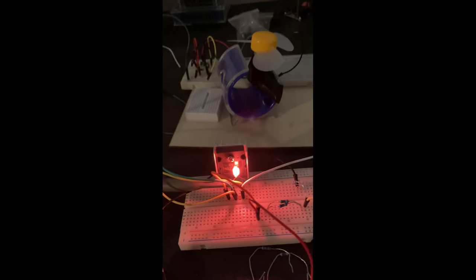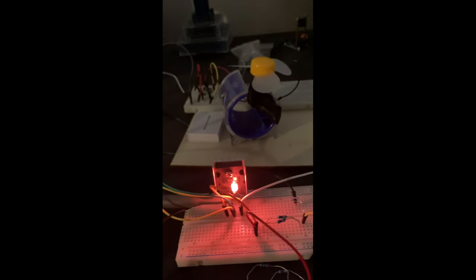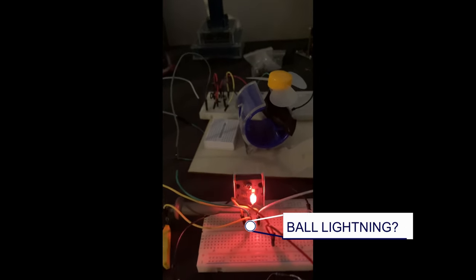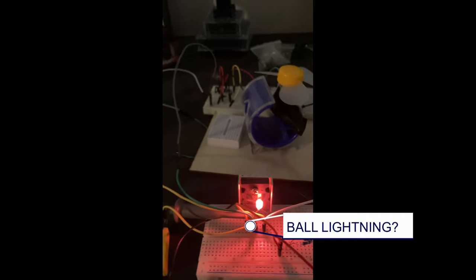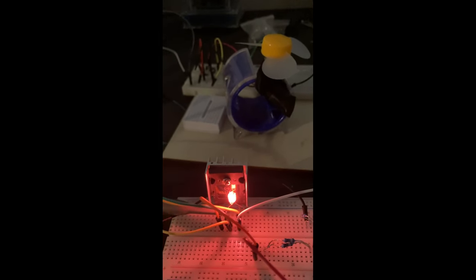Here it is with the other transistor. This is very interesting — it looks more pink with this one, but with the other one we seem to be getting a little bit more efficiency. The LED is there, but the neon lamp is a little dimmer on the other one, so I don't understand that. It's still spinning fast but clearly slightly slower.